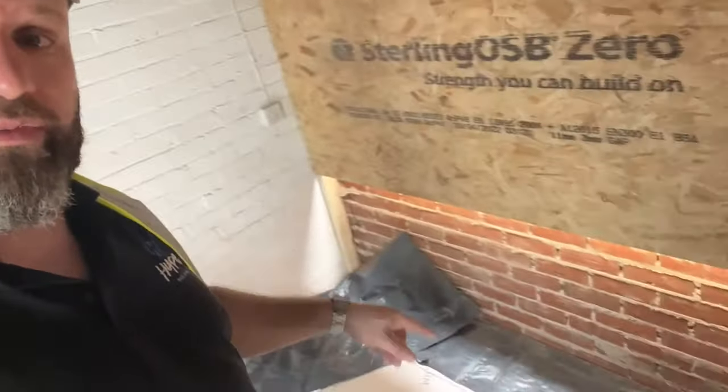I've always had to put a fire door in before, but not on this one — so that's going to save the client a bit of money, which is always good.